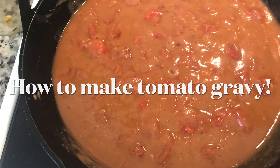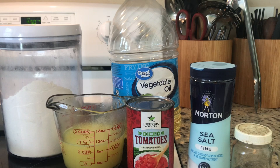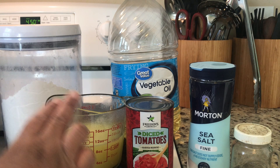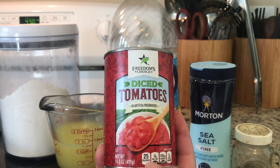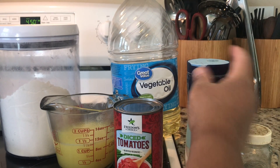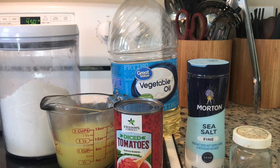Hey guys, let's learn how to make tomato gravy. The ingredients you're gonna need is some flour, some chicken broth or just water, a can of diced tomatoes, some salt and pepper, and a little vegetable oil. The full ingredients will be in the description box.